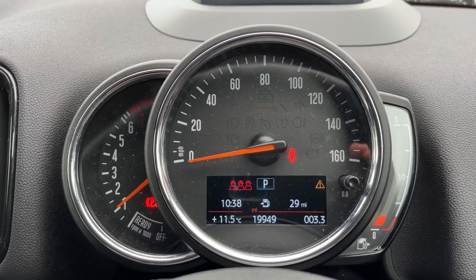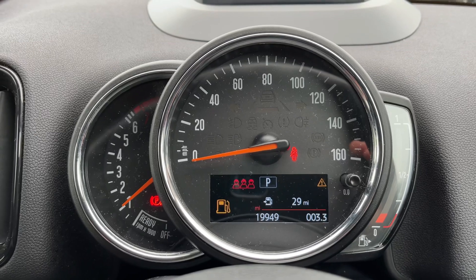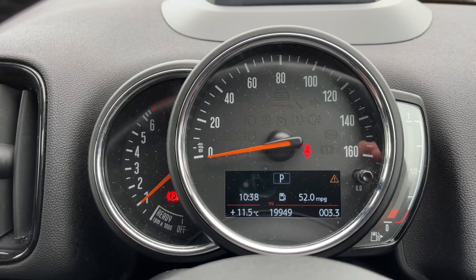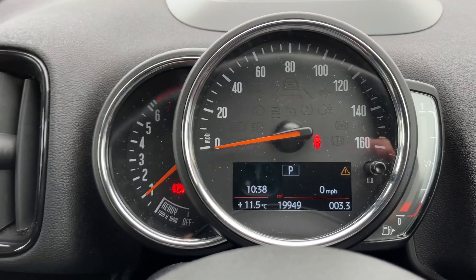Now that we're inside the car, starting with the dials: on the left hand side we have the rev counter, the speedometer in the middle, and the fuel gauge on the right hand side. Also in the middle you can see the total mileage of the car, which is 19,949. You can change the information displayed directly above that by pressing a button on the end of the indicator stalk for various trip computer information.